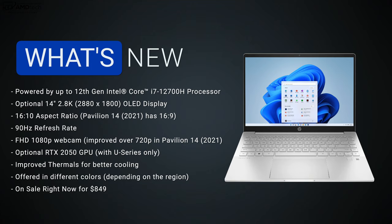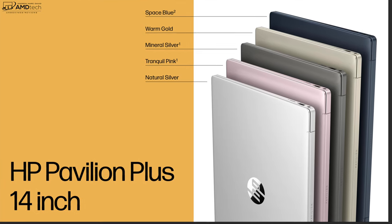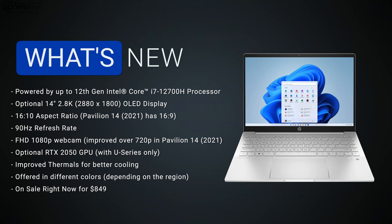Here's what's new over last year's Pavilion 14: you can now get this with the 12th gen Core i7-12700H, the top-of-the-line 45-watt CPU. The optional 14-inch 2.8K display is 16:10 aspect ratio, 90Hz refresh rate, and it's an OLED option — something you didn't get last year. It also has a full HD 1080p webcam, improved over last year's 720p. You can get an optional RTX 2050 discrete GPU, but only with the U-series processor, not the H-series. It's offered in natural silver or warm gold and is priced at $849.